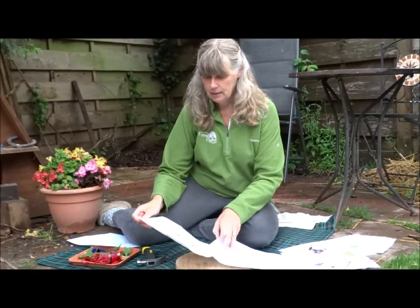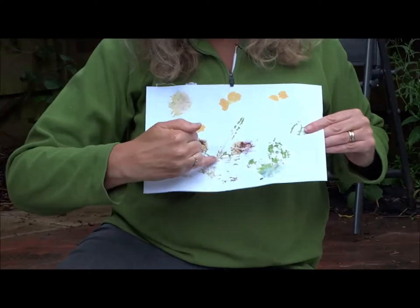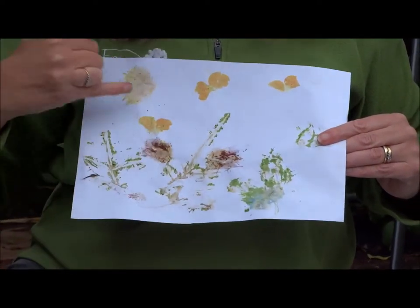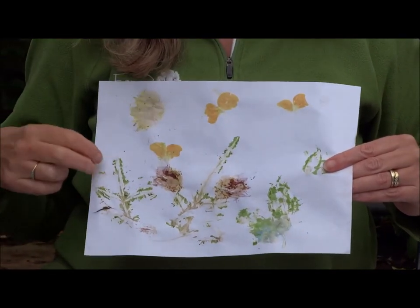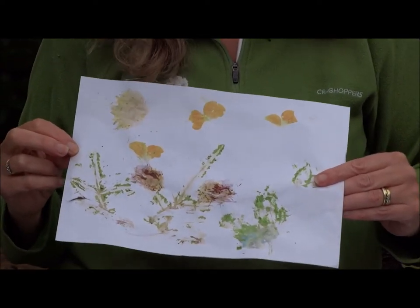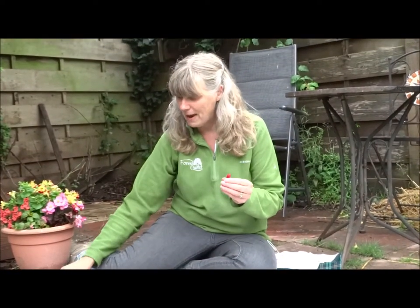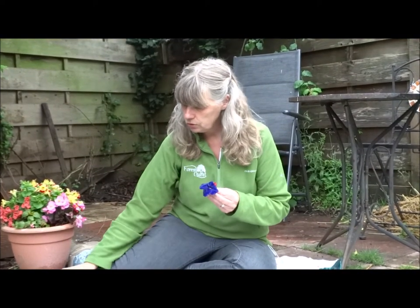Another one I did I tried to make into a picture, so I have plants with flowers on, and I used petals from a pansy to make little butterflies flying in the sky. The great thing about this is you can just experiment — try lots of different things. You can try buds, you can try berries, you can try whole flowers or individual petals.